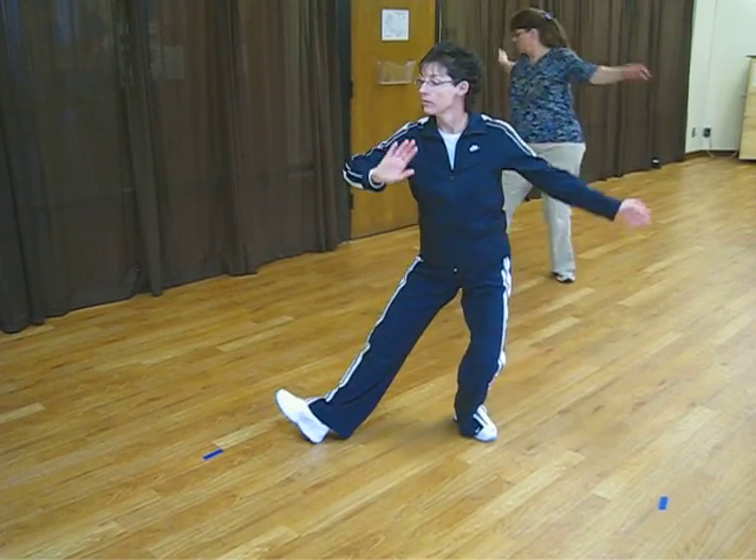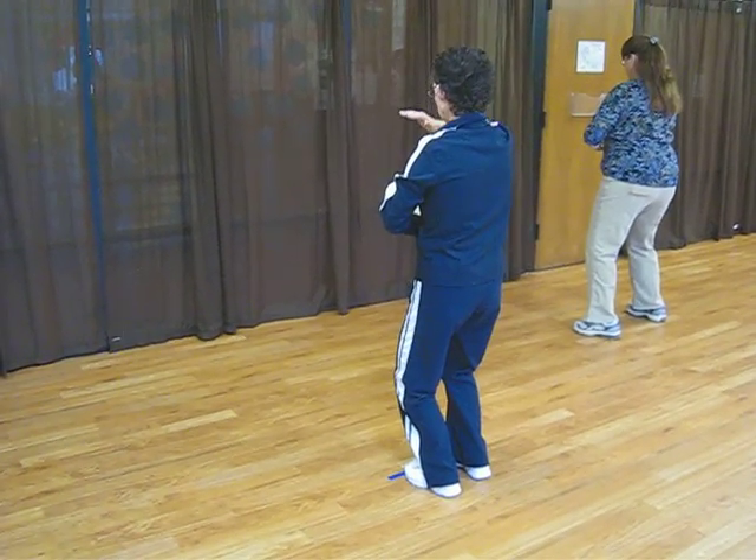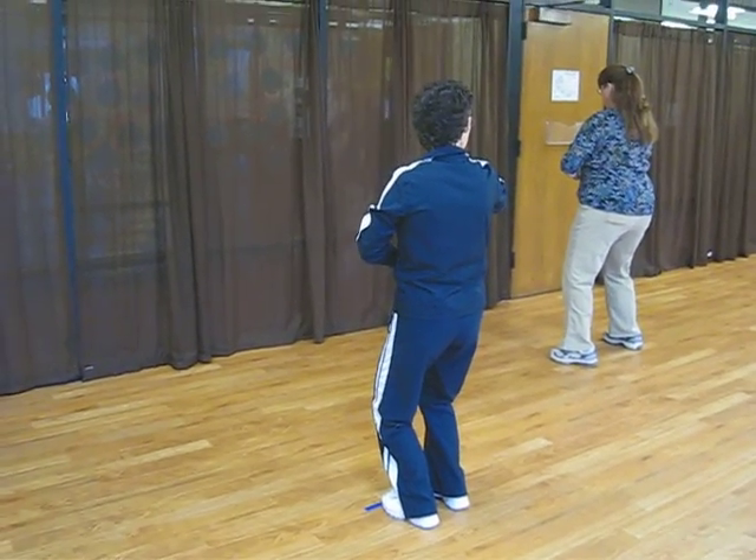Shift your weight back. Give it the front foot. Left hand block with left hand at the waist, right hand on top.